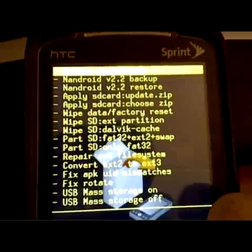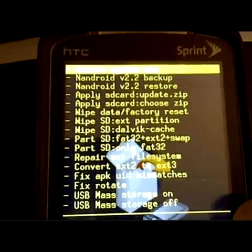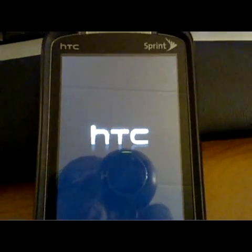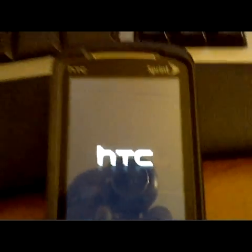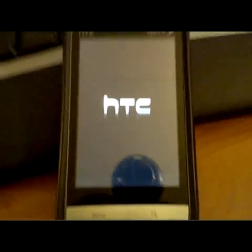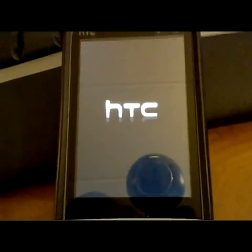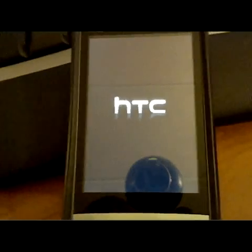Once that finishes, you're just going to want to click "reboot system now." This process is going to take at least two or three minutes because it has to load everything, so it's going to take quite a bit of time. I'll pause it for now and we'll resume after.